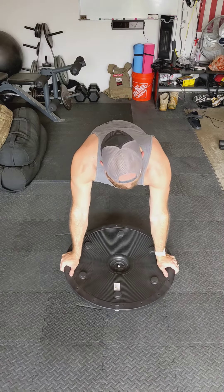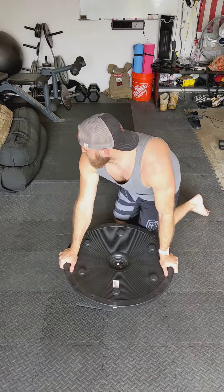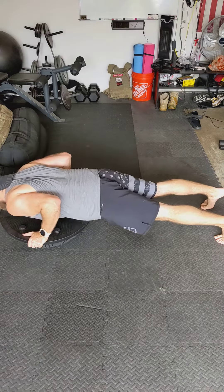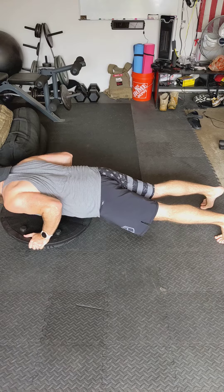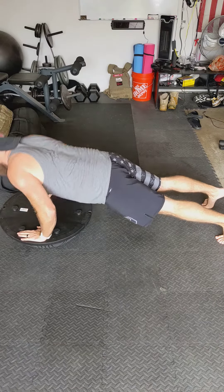Or you can move to an outside grip like so. Side view — keeping a straight back. And that's a push-up using the bosu ball.